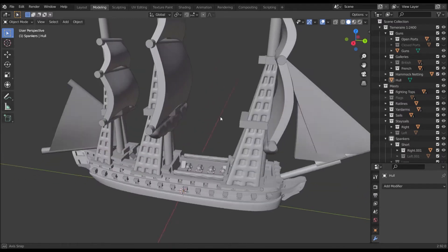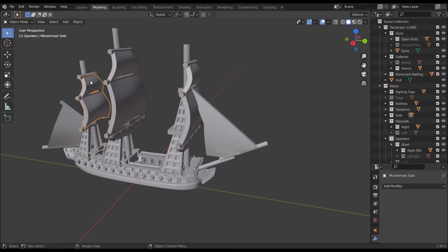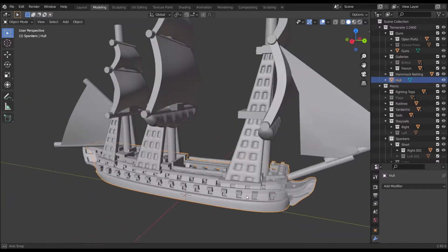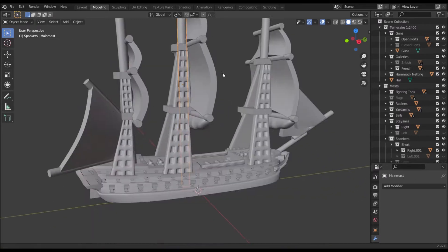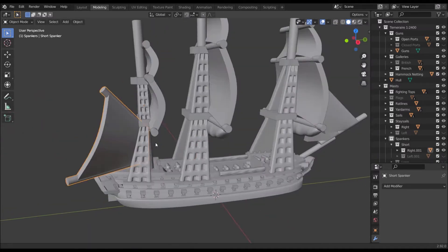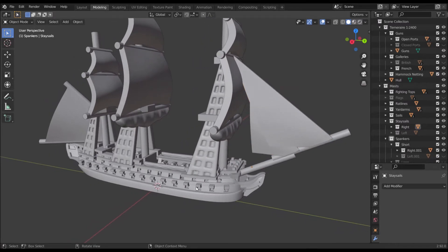In the image here we obviously have our 3D model. I can click on bits of it to highlight individual items. With these models the hull is one piece, but there's also separate hammock nettings, wrap lines, sails, fold sails, yard arms, masts, galleries, the spanker, and the stay sails, and there's some other stuff I'll get into as we go.